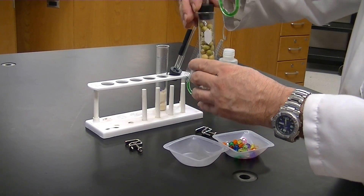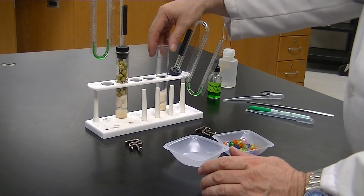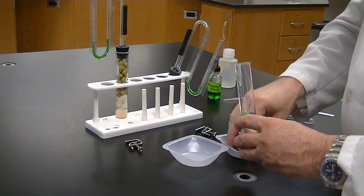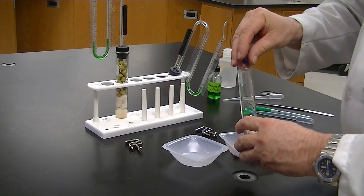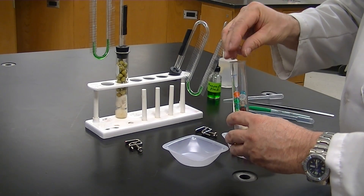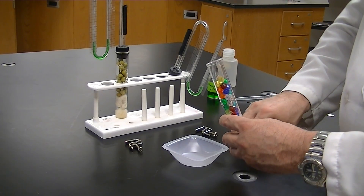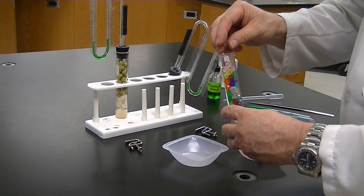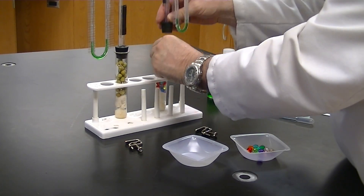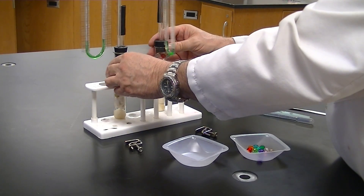Put a thermometer on the tube and make sure it has a tight seal. For the control tube, add the same volume of plastic beads, our non-germinating peas. These plastic beads are about the same size as the germinating peas, which makes them a good negative control. Make sure you have the same volume of peas in both tubes, then add the manometer.